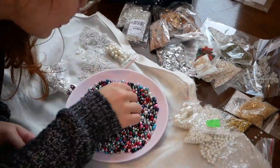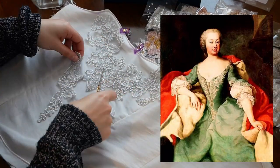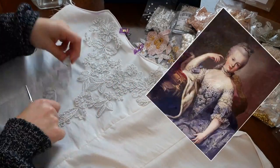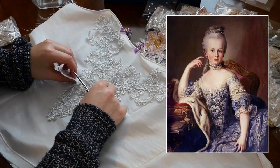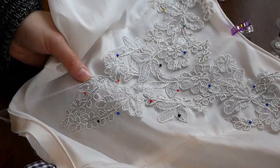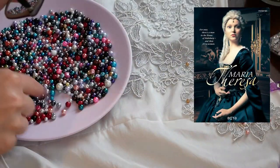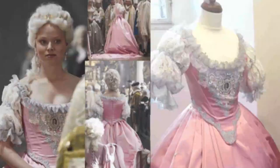I have always liked the dresses of 18th century noblewomen, which are decorated with lace and various appliqués on the front. I did not use lace but only silver appliqué, beads, and sequins. Maria Theresa's wedding dress from the Maria Theresa mini-series was also a big inspiration.